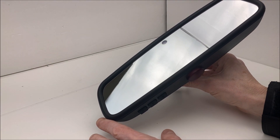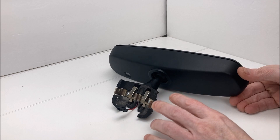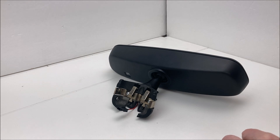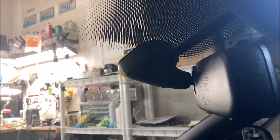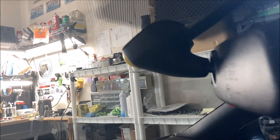Alright, enough talking — I'm going to go ahead and put this in the car and get it hooked up, then we'll take a look at it functioning. The mirror is now installed in the Volkswagen with the plastic cover reinstalled. The wire routing is OEM to the car, as is the cover.